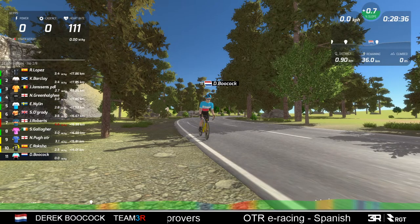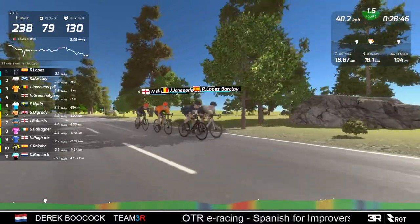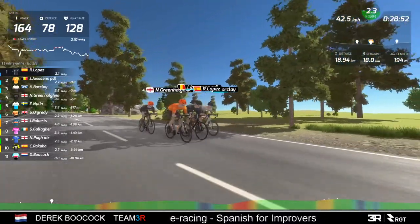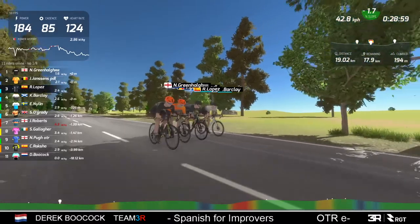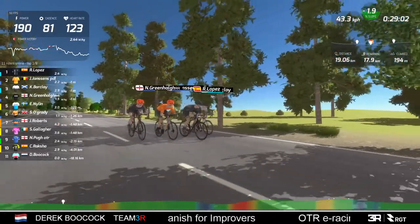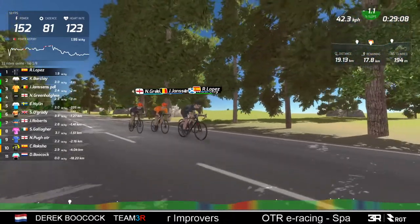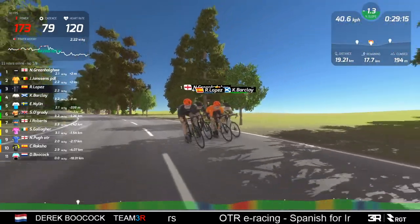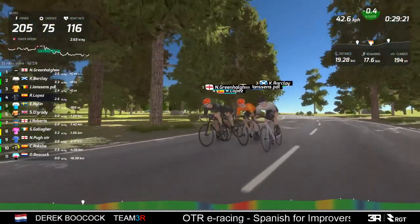What's happened to Hollingsworth? It looks like he's packed. He's no longer on the rider list. Now looking at the graphic on screen - it says 11 riders online, lap one of eight - which is confusing because it's not lap one of eight, we're past the halfway mark. So the leaderboard is still a bit buggy.